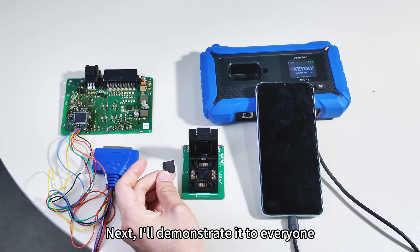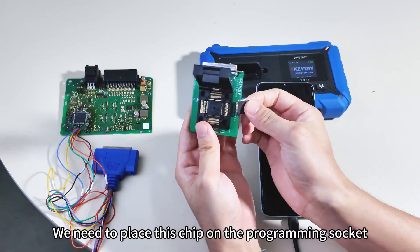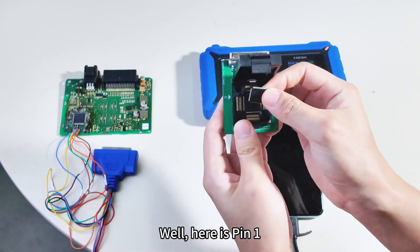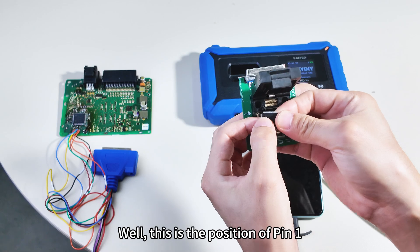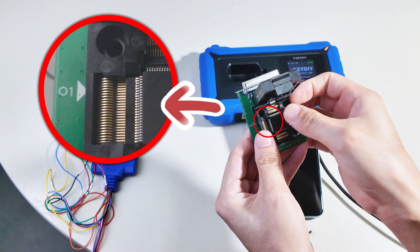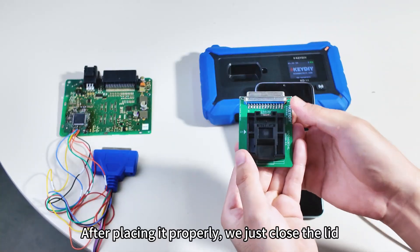Next, I'll demonstrate it to everyone. The first step, we need to place this chip on the programming socket. Here is pin 1 — here is a mark, this is the position of pin 1. Then we just need to place it in. After placing it properly, we just close the lid.